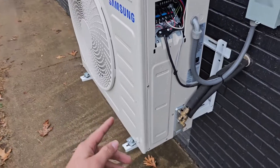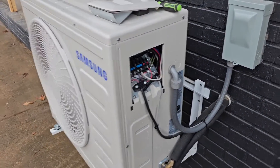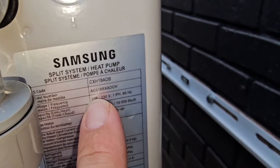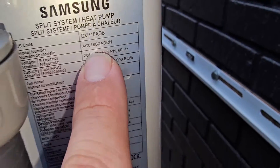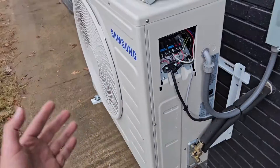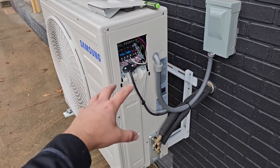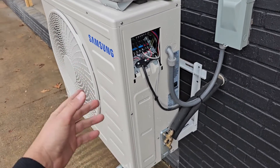Be sure and check out Samsung HVAC downloads and go to the technical documents section. Then just simply type in the model number for the unit that you're trying to commission. Everything's going to come up — your exploded parts view, where you can get your different part numbers for each part.